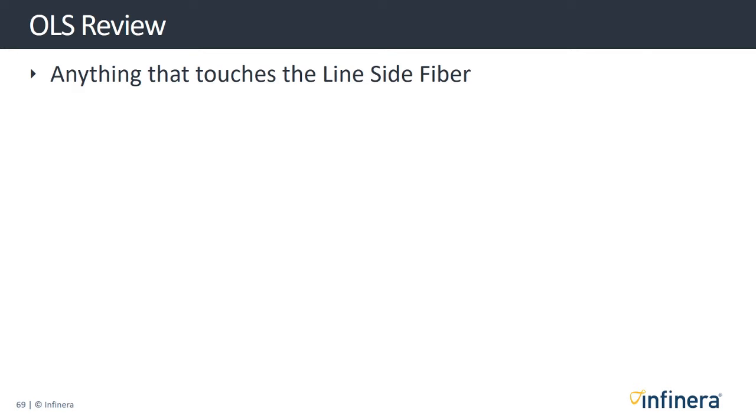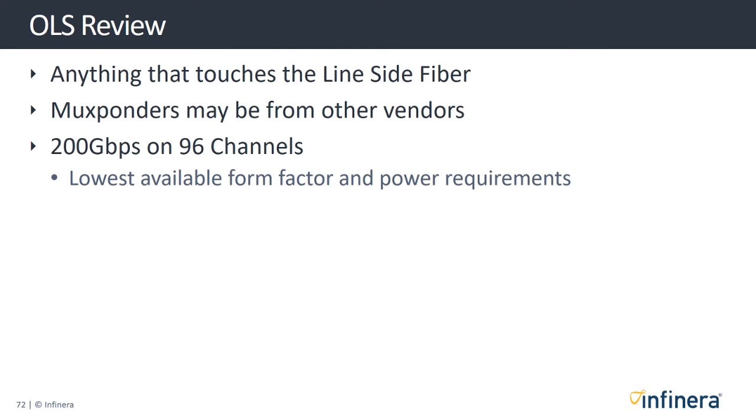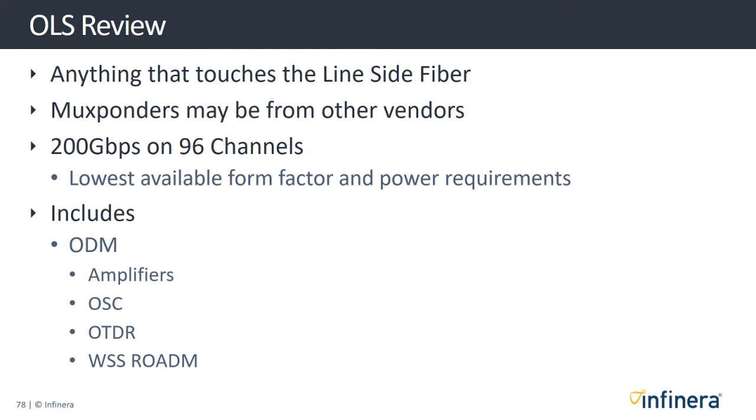By now you should understand that the OLS is designed for anything that touches the line system, and that a service provider may already have mux bonders from other vendors and simply want to update the line system. Our OLS allows service providers to utilize up to 200 gigabits per second on 96 channels with the lowest form factor and power requirements available in the market today. The OLS includes pluggable optical modules such as amplifiers, optical supervisory channel, OTDR, and WSS ROADM.